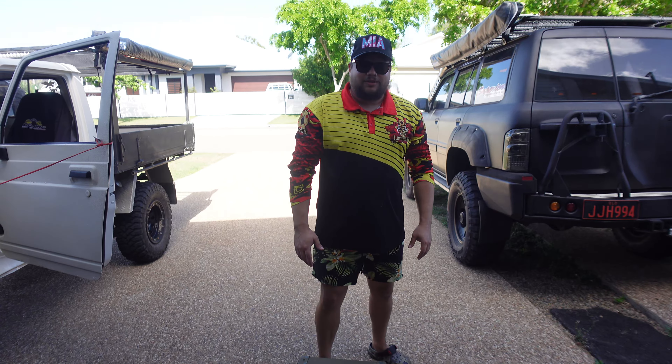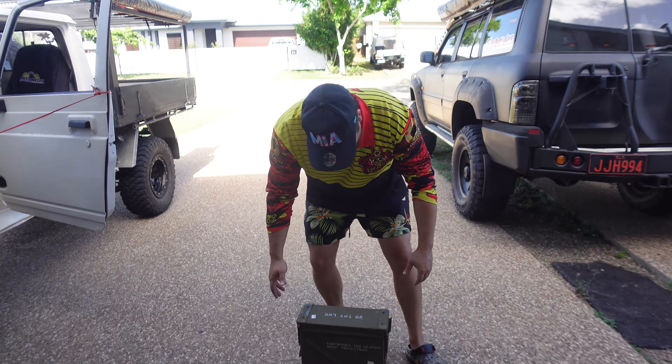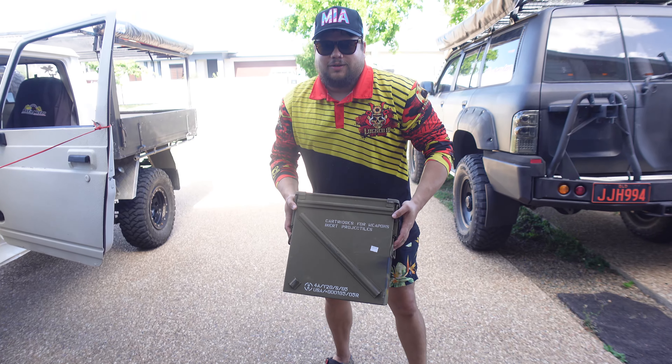What's up guys, Jed here from Locked In Off-Road Consoles. Today we're putting an ammo crate in the Zook. Let's go.